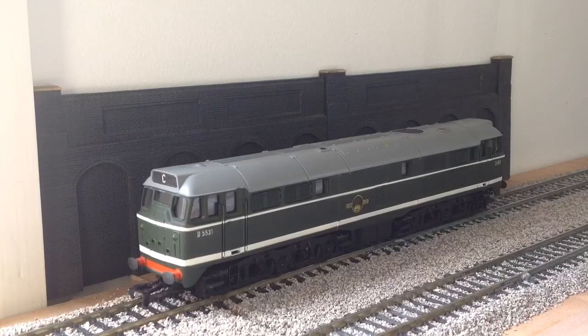I've switched the layout into DC mode for a bit. In front of us we have the Airfix Class 31 in BR green livery with white stripes. This is quite an old model now, but it has stood the test of time quite well — it still looks decent. It also has slim couplers, which Hornby didn't have at the time, so definitely thumbs up for Airfix for doing that.